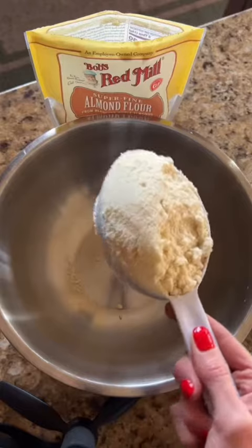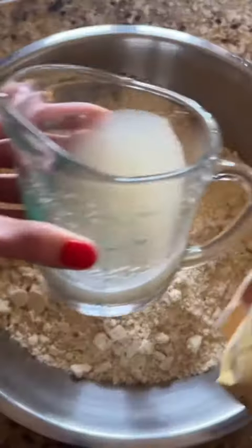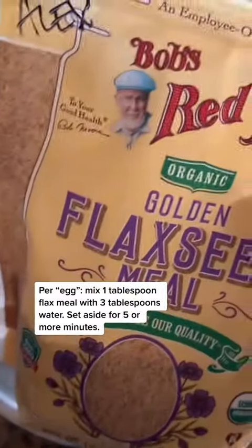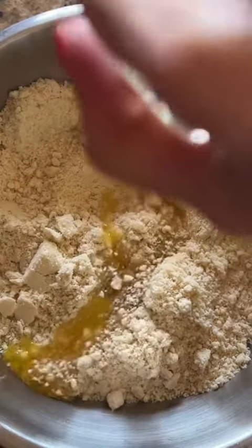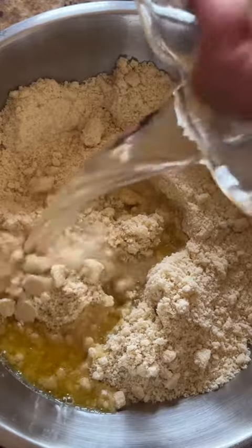Set oven at 375. Four cups of almond flour. Make two flax eggs and then set it aside. A fourth a cup of olive oil. A fourth a cup of water.